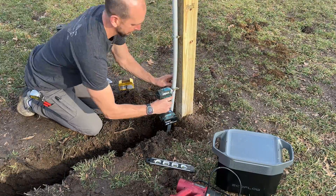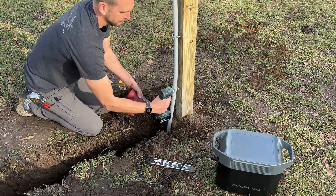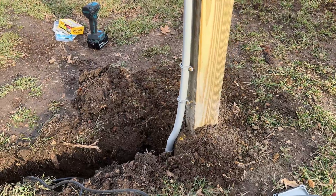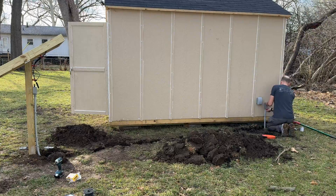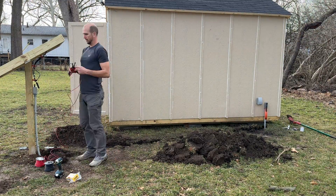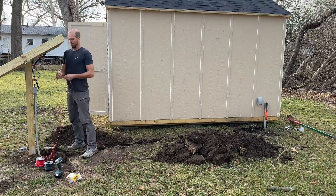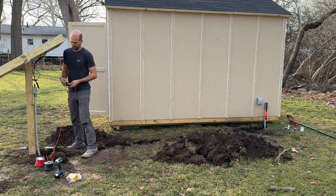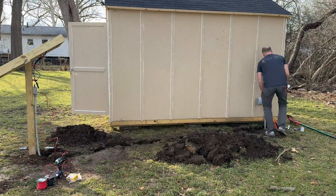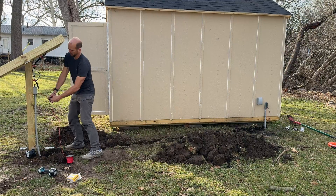To get the PVC to line up better at the ground mount I use a heat gun to warm it up, pull things together with clamps, and create a little offset jog around the concrete base. Now we're ready to start our pull. We start at the LB fitting and pass through the fish tape until it reaches the ground mount. I take the two 10-gauge stranded THHN conductors, strip about two to three inches of copper, double it back through the fish tape, and wrap electrical tape around it to smooth everything out.